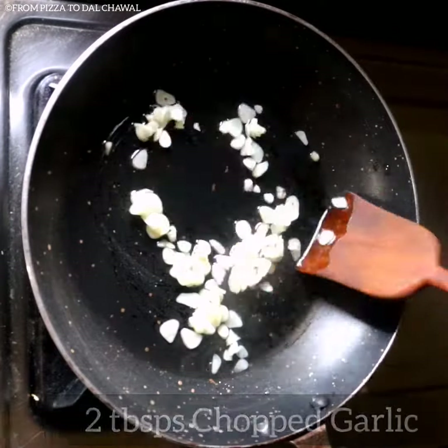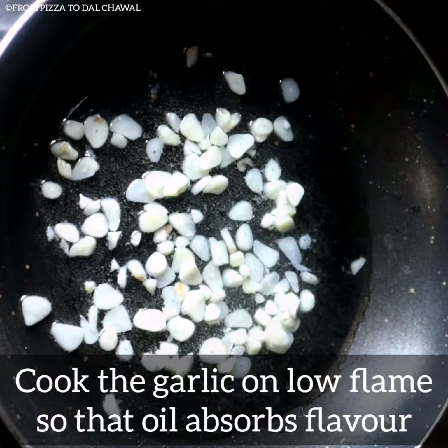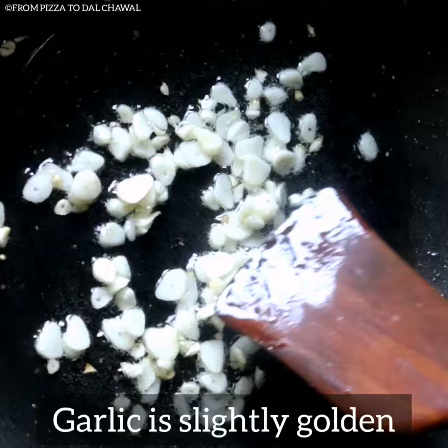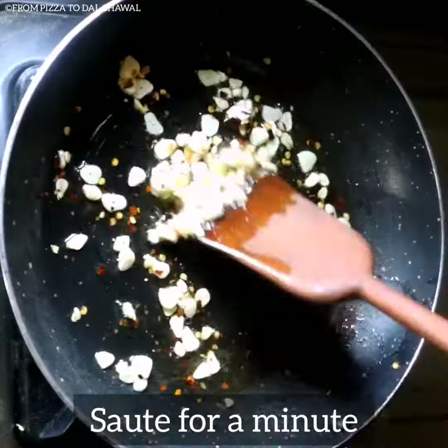Add two tablespoons of chopped garlic and cook the garlic on low flame so that the oil absorbs all the flavor. Garlic has turned slightly golden now. Add one teaspoon of chili flakes and saute for a minute.